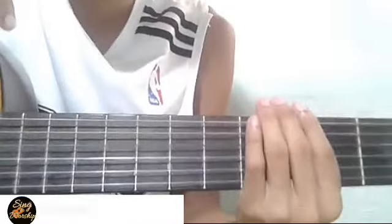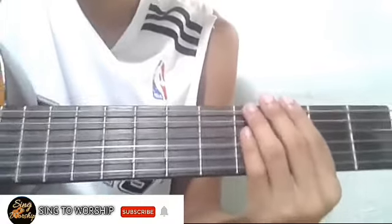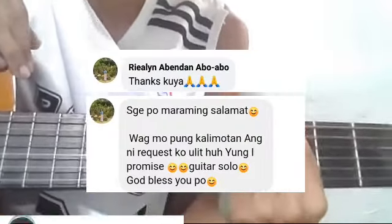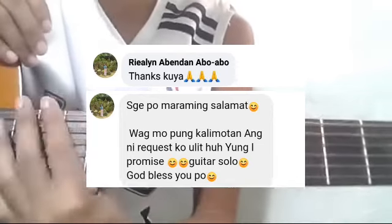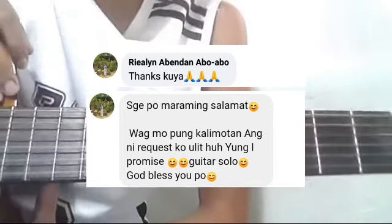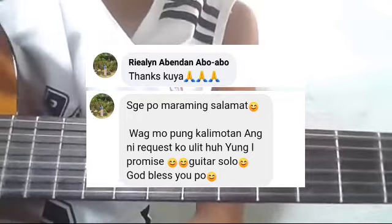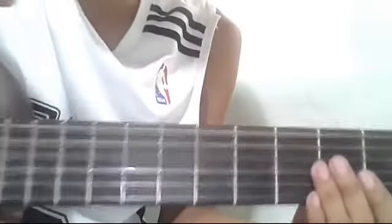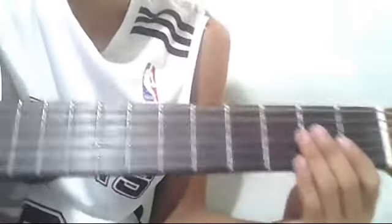Welcome back to my channel, Sing2Worship. Ito po ulit ang inyong Kuya Josh. Bago lahat, shoutout muna ulit kay Ate Rialin Abendan, dahil ito pong ituturo ko ngayon ay kanyang ni-request. Ang title po nito ay I Promise by Jassy Velasquez. Maraming salamat ulit sa iyong pag-request, Ate Rialin Abendan. God bless sa iyo.